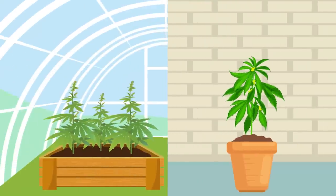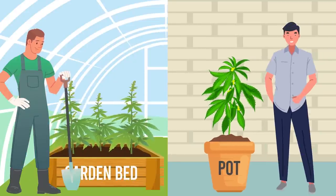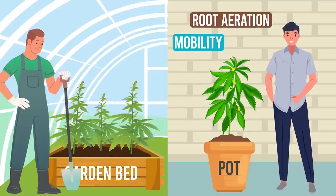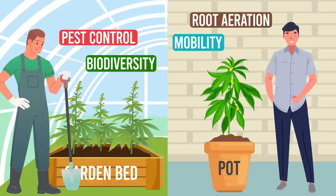The choice of whether to use garden beds or pots can greatly impact your growing experience. While pots offer mobility and better root aeration, garden beds encourage biodiversity and help protect against pests with companion planting.